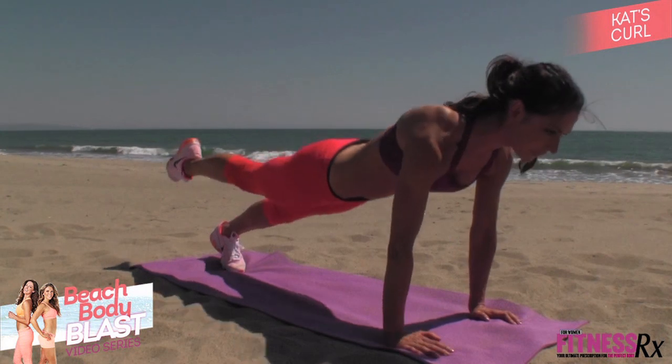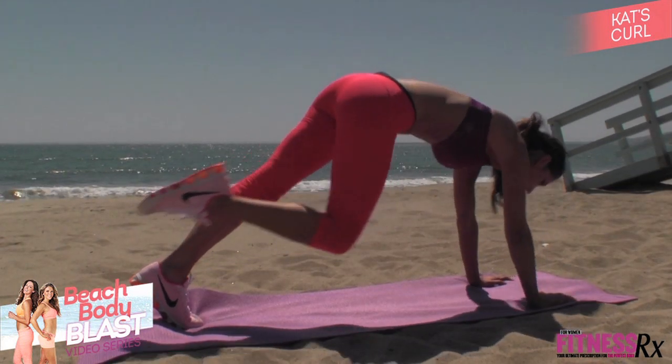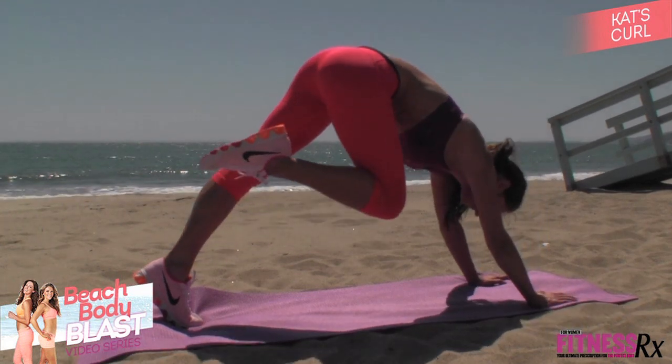You'll feel this all throughout your shoulders, your triceps, your lower abs, your upper abs — especially in that waistline — and then your booty and hamstrings.